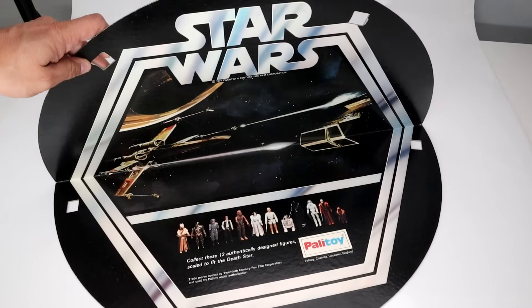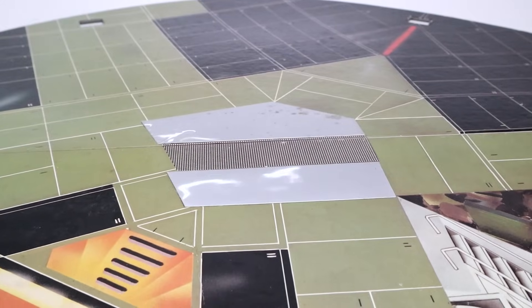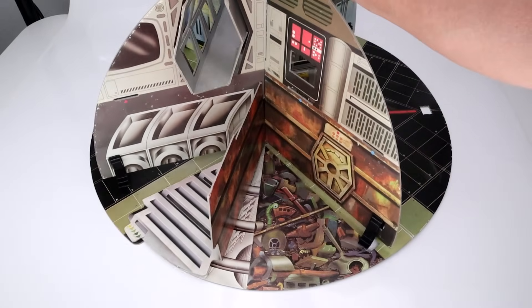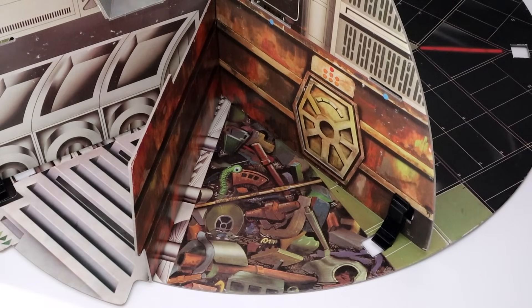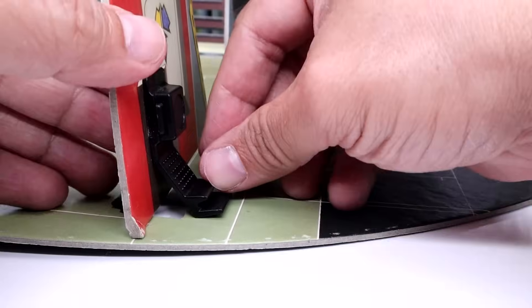Open the circular base and place it on a large flat surface with the Star Wars illustration logo facing down and the mirror side facing up. Now gently glide the assembled wall sections, matching the floor and walls to the holes in the base — just use the trash compactor floor as a guide to where the walls should line up. Next, fit the clips into the base holes and make sure they're secure.